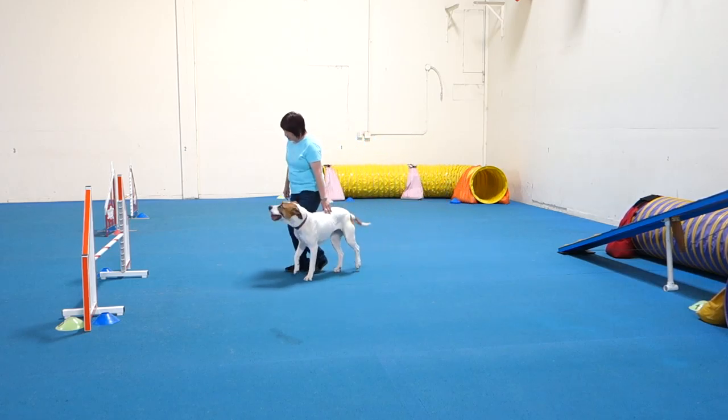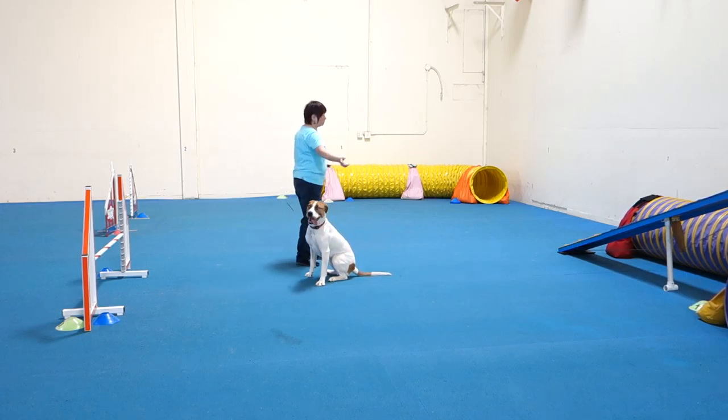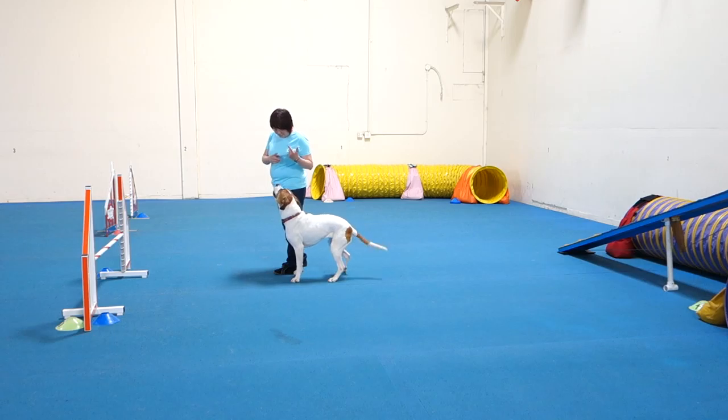Running backwards to the tunnel entrance is going to stop your dog somehow. You run backwards a lot — it's not telling her anything. You head towards obstacles backwards all the time, so doing that at the tunnel was not enough of a cue.